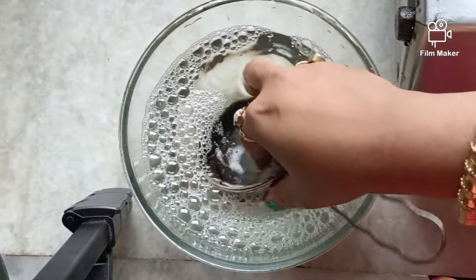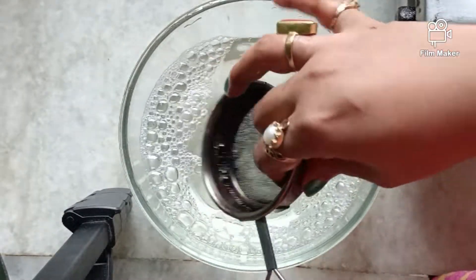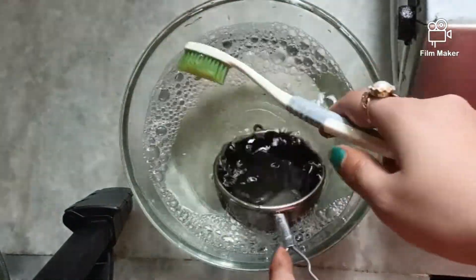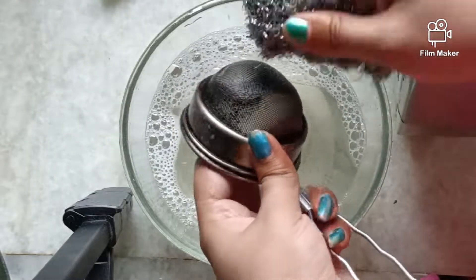Rub all the corners well with a soft brush. If a thick stain remains after rubbing then apply steel wool over the stain again and you will see the difference.